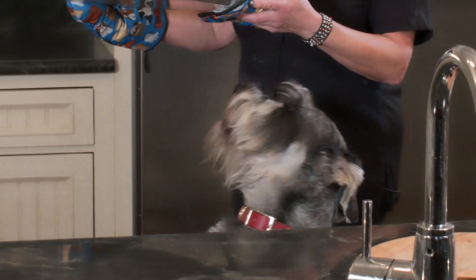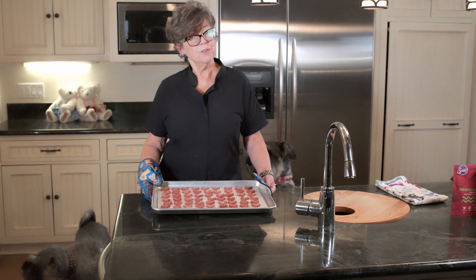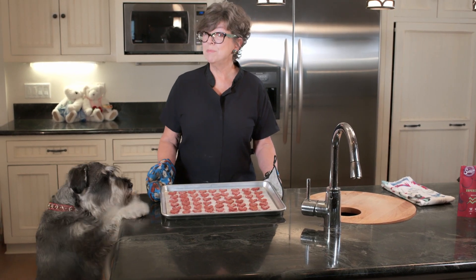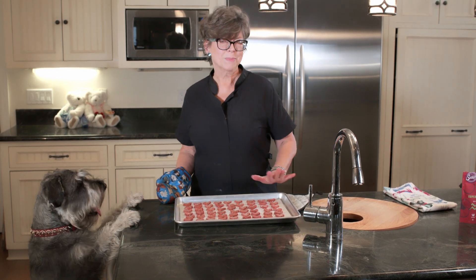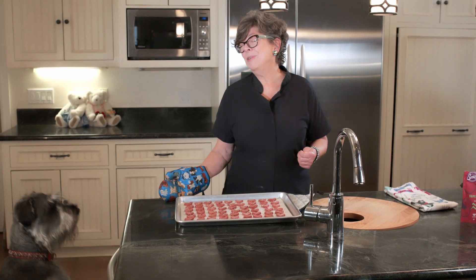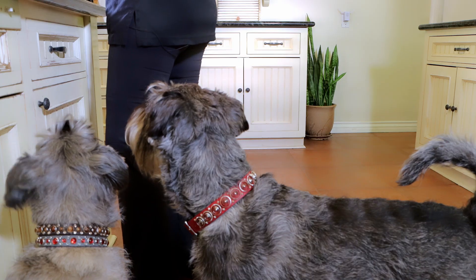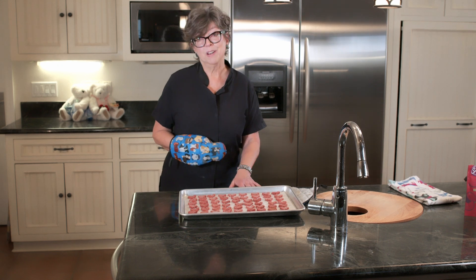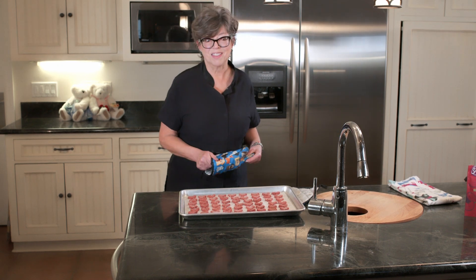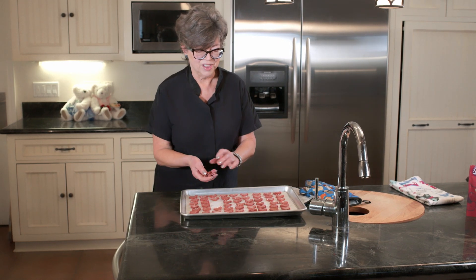We're back. I've got my taste testers with me and I just want to let you know how long I cooked these for. It was at 350 degrees, preheated oven of course, for 10 minutes, and then I flipped each one — there are approximately 60. Then I cooked them for 10 minutes more. You can tell I have some very eager pups here waiting to taste. Tori's a little bit small and she can't put her feet up on the counter, so I'm going to come over here with the kids and see what they think. They are cool enough that they can have a little treat.